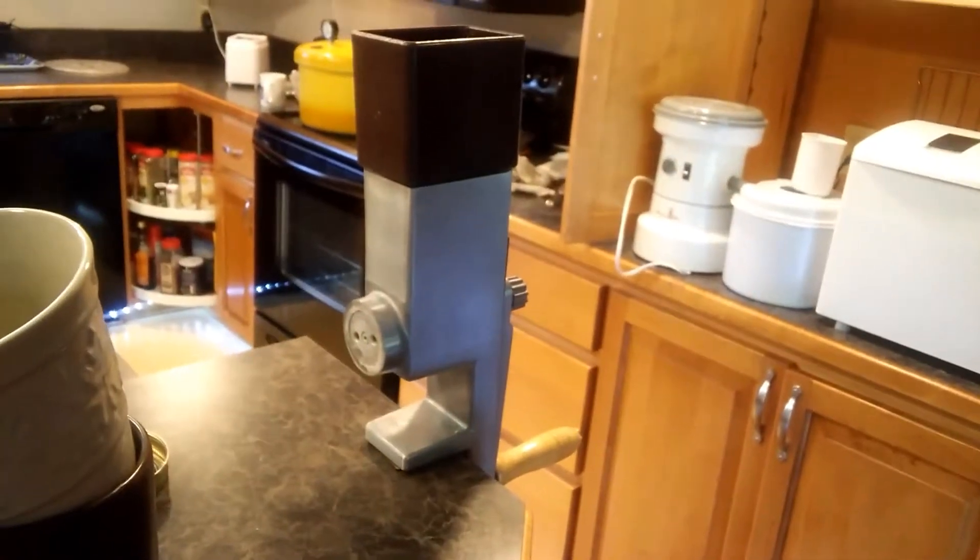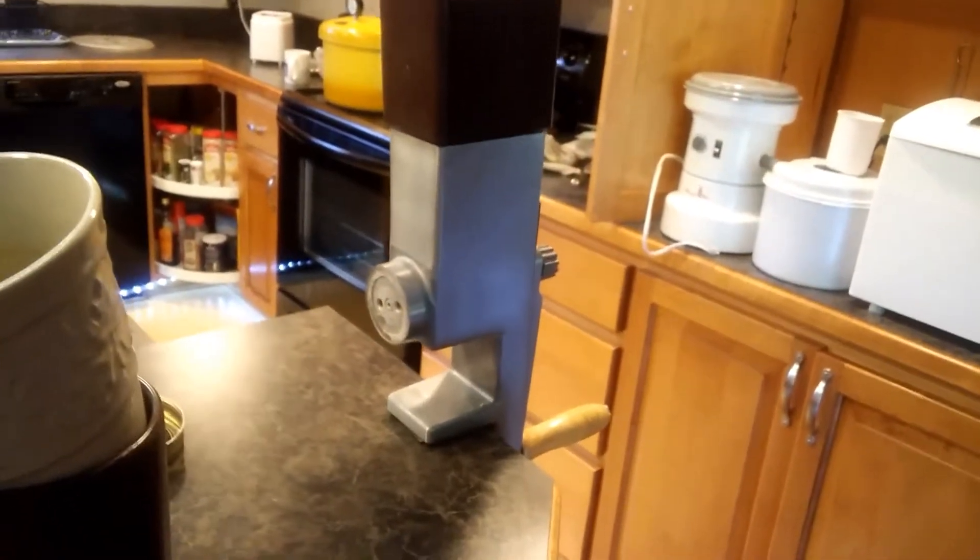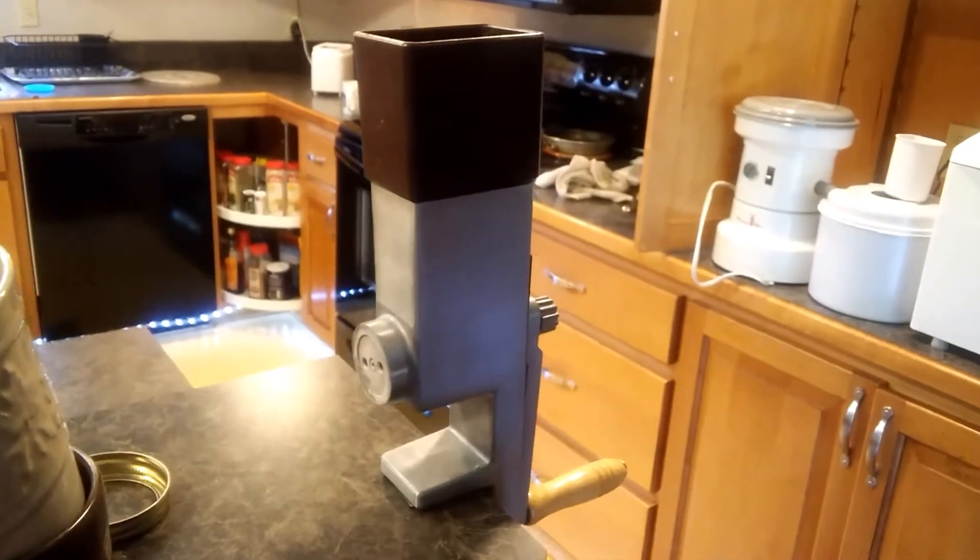Jason, I like making my own bread, and I started out with the old hand grinder. This Vittorio grinds it up good, but it'll sure give you a workout.